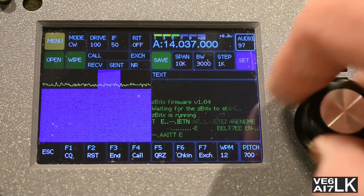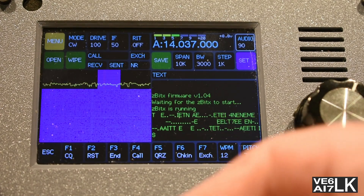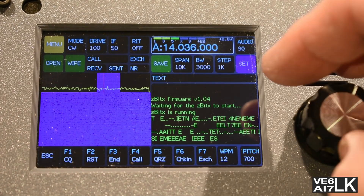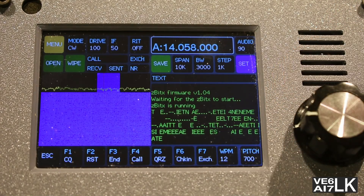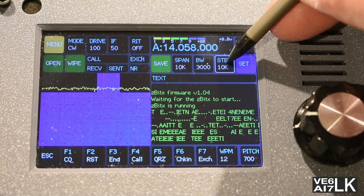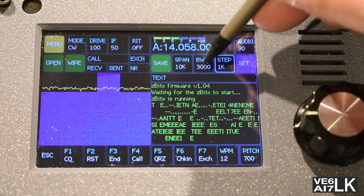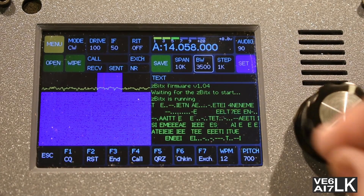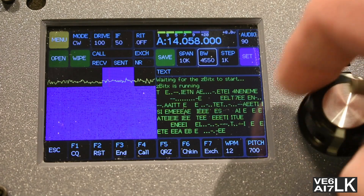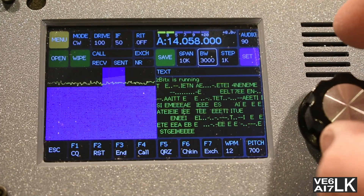I'll turn that down. It's a really nice touch screen, but it's too small for my oversized fingers — that's why I'll use a stylus. You can change the frequency by touching on the VFO screen, and then you can set the step on it. It's a 1kHz step right now — 1000 Hz. You can set it to 500, 100, 10 Hz, and then 10k, 1k, so it goes around in a circle. The span is on the waterfall — a 10kHz span around the center frequency. The bandwidth goes all the way up to 5000 Hz.